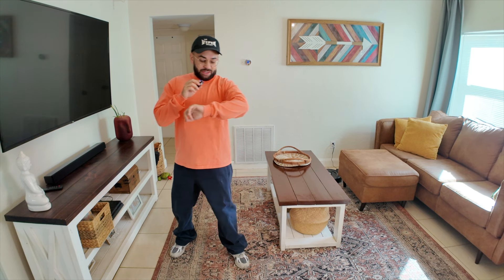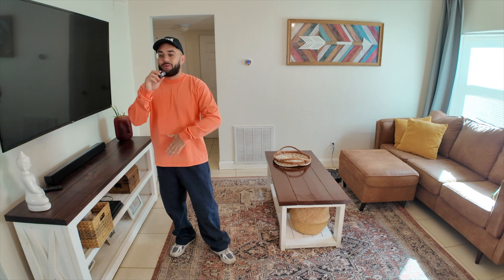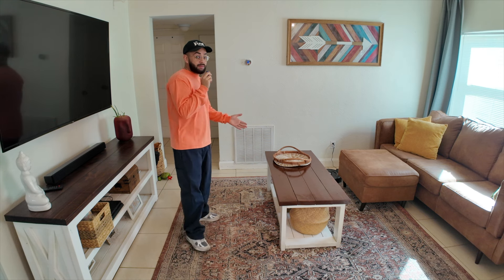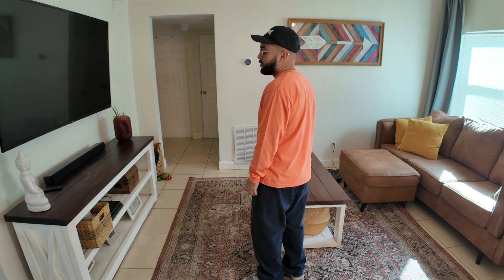Again, guys, this is a size small — about 5'6", 160 pounds. The orange is very light orange, it's almost like a washed type of orange. It's true to size. Let's do a 360. Arms out.